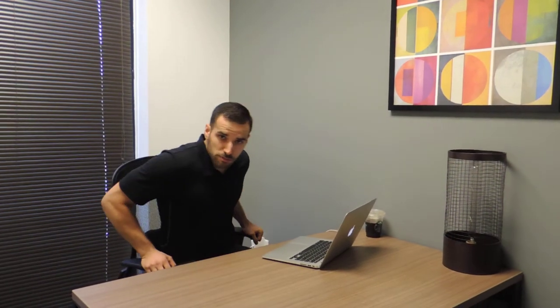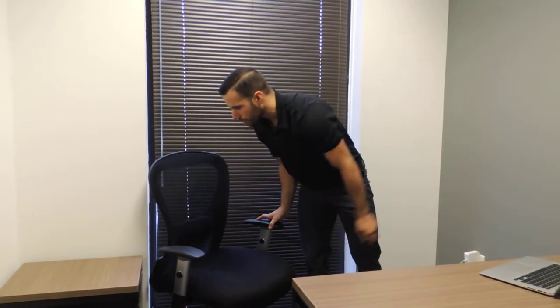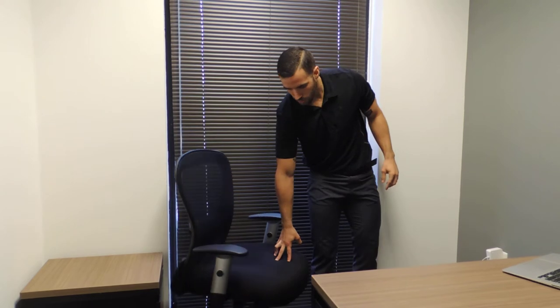Welcome to the daily stretch. Today we'll be stretching out the quads — the front of the legs. You'll need a little bit of space and a chair. We'll be placing the top of the foot on the back side of the chair while placing the knee on the pad. Use some support if you have to.